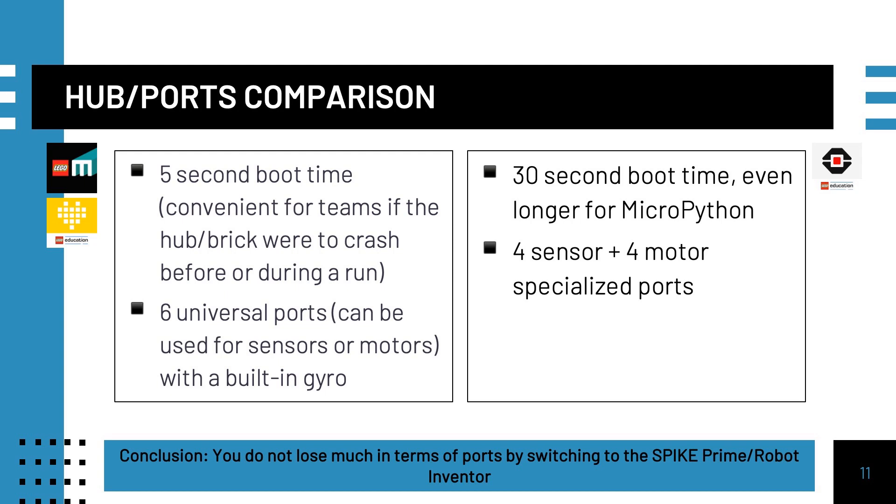Let's begin with a comparison of the hubs. One of the biggest limitations of an EV3 is the 30-second boot time. In comparison, on the Spike Prime and Robot Inventor hub, the boot time is just 5 seconds. The EV3 has dedicated ports — 4 sensors and 4 motors — however, on the Spike Prime and Robot Inventor, there are 6 universal ports and a built-in gyro sensor.